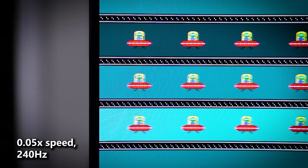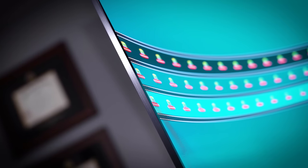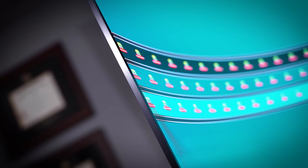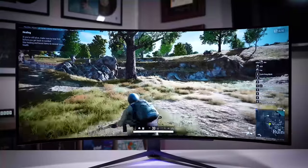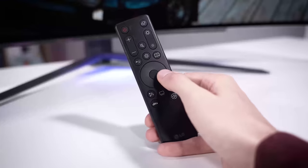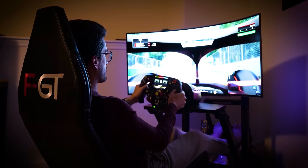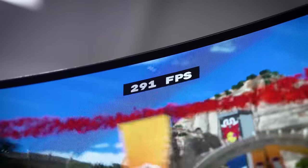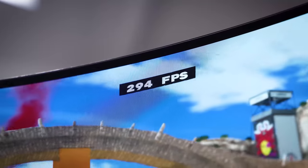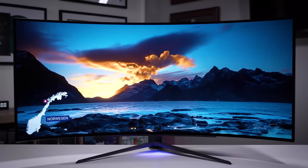With a 0.03 millisecond gray-to-gray response time, the 45GR95QE is lightning fast and perfect for high intensity gaming sessions. When paired with an ultra-wide 3440x1440 resolution and 800R curve, expect some of the best immersion in the business — hands down. I use one for my racing sim and the picture quality is absolutely nuts. Nothing on the market looks quite like OLED and LG has been at the forefront of it for years. Crank it up to 240Hz and unleash the eye candy — once you game on an OLED display this good, you'll wonder why you didn't switch sooner.